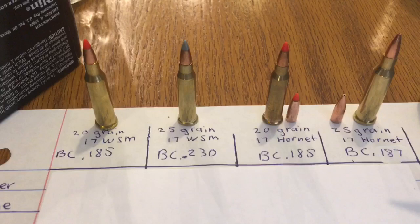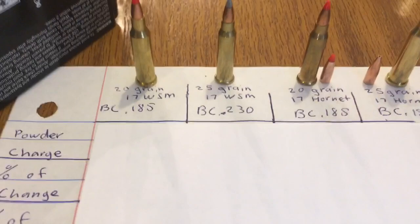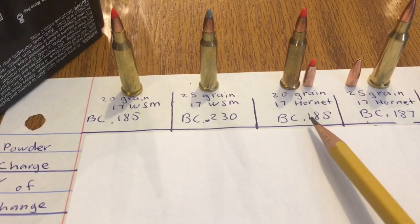I figured no review is complete without a good cheat sheet. Over on the left we've got the 20 grain 17 Winchester Super Mag — it has a ballistic coefficient of 0.185. The 25 grain 17 Winchester Super Mag has a ballistic coefficient of 0.23. The 20 grain 17 Hornet is 0.185 on the ballistic coefficient again. And on the 25 grain 17 Hornet, an almost identical ballistic coefficient of 0.187.